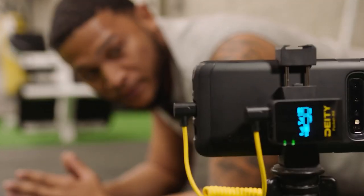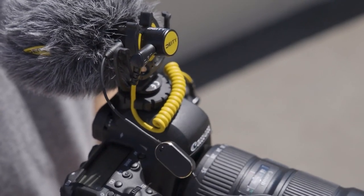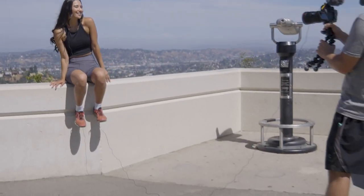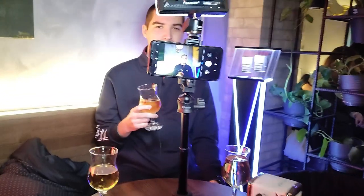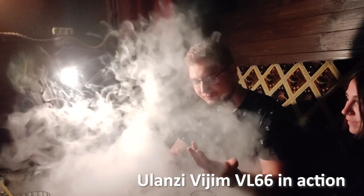A lapel microphone would be better suited anyway, since it's just too far away for a shotgun. In addition, you can cover it from the wind — unless you're using it as a stand. But then you have to choose: do you want the lights or the sound? Having more than one cold shoe would really be welcomed.